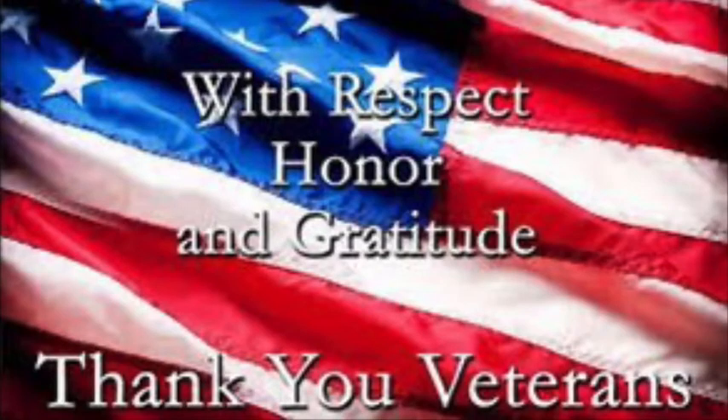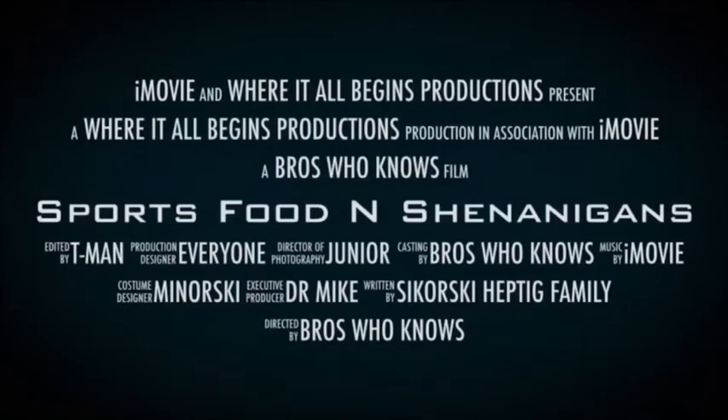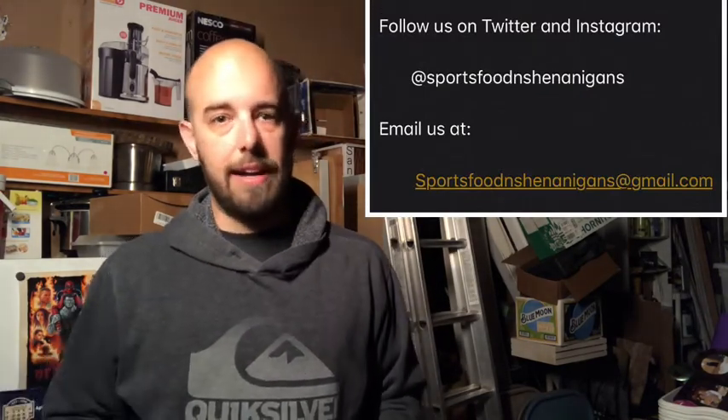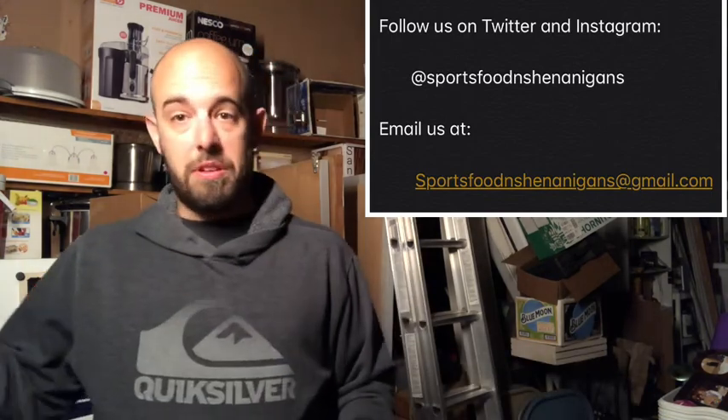Hope everyone has a good Memorial Day weekend! Hey guys, thanks for watching — I hope you send this out to your friends and family. We try to keep it as PG as possible, not going Jackass-level. If you have any questions, suggestions for punishments or ideas, send us an email and let us know. We'll take it into consideration, keep doing stuff as much as we can think of, and do whatever we can to keep you guys entertained — because that's what we're doing this for.